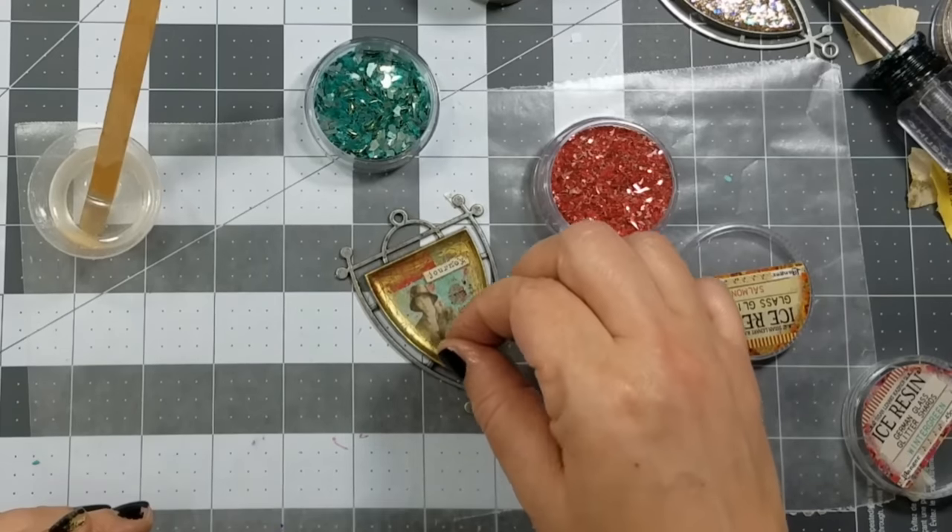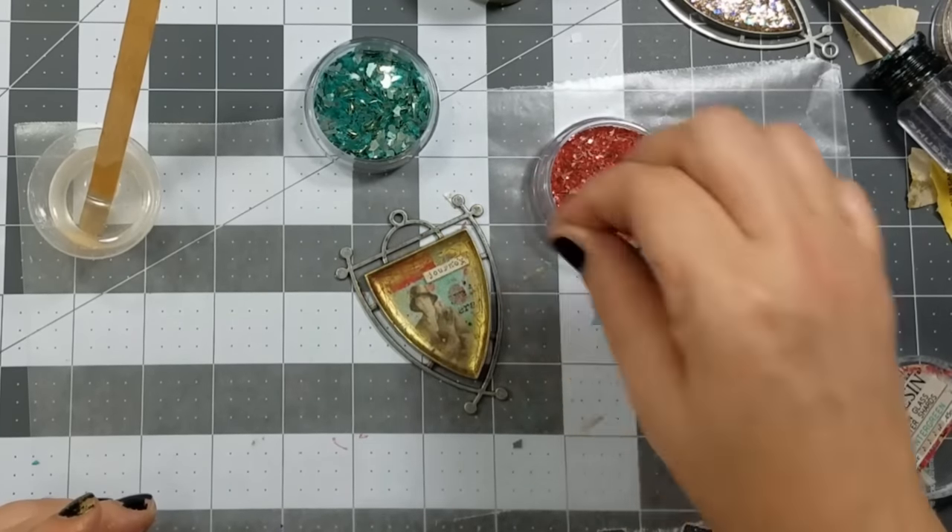Next I added a little bit of glass glitter to the bezel and let it cure 24 hours.